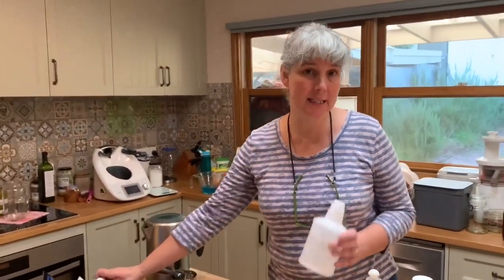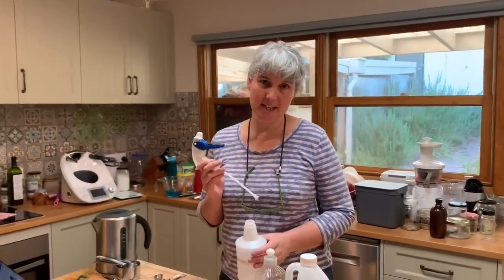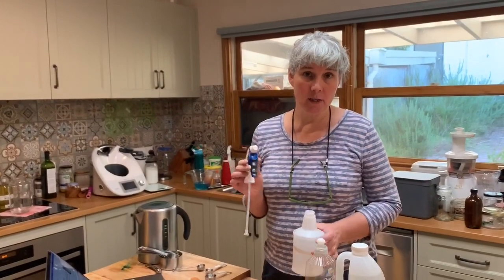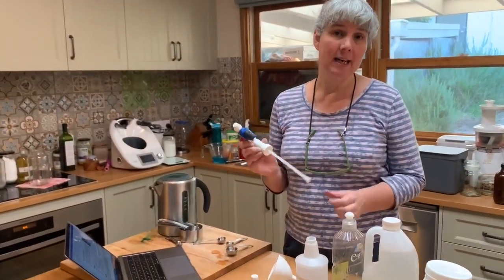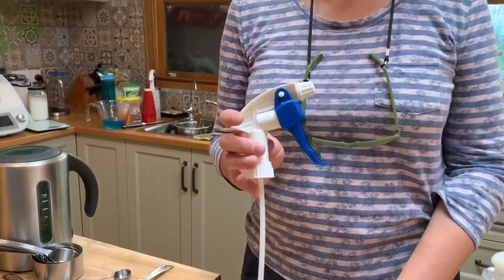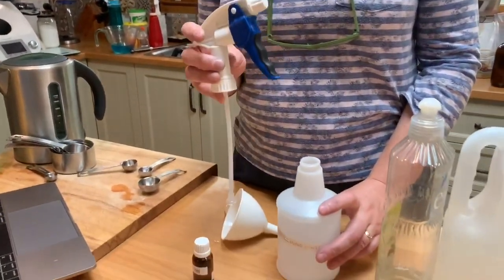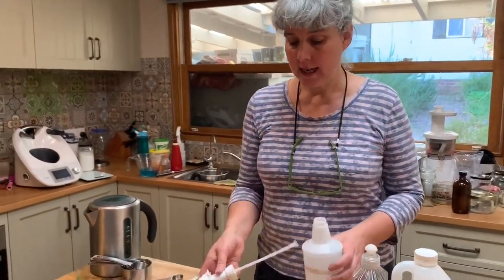The key thing with any spray is to get a quality spray bottle, whether that's glass or plastic. Generally a quality trigger that has a little filter on the bottom is really key. I would be inclined to pay more for a good spray bottle that's going to last, as opposed to a cheap one that you're going to have to replace and it's going to end up in landfill. But we all have to make our own decisions there.